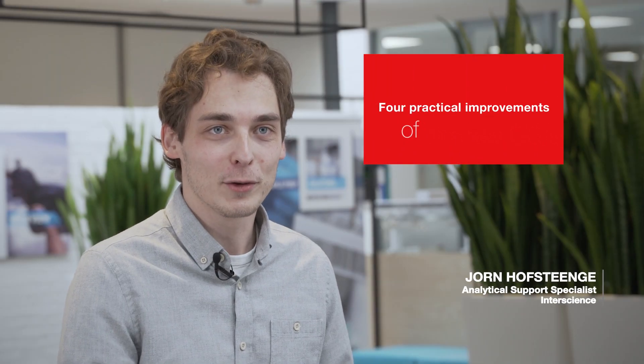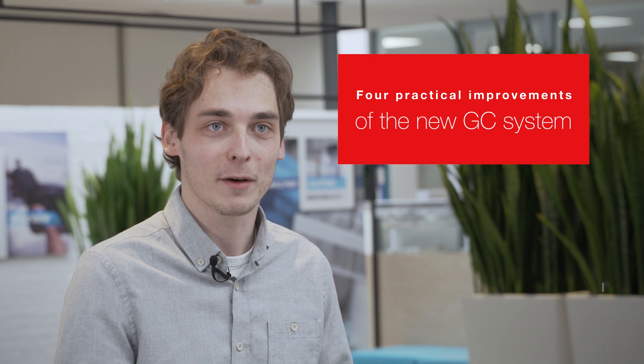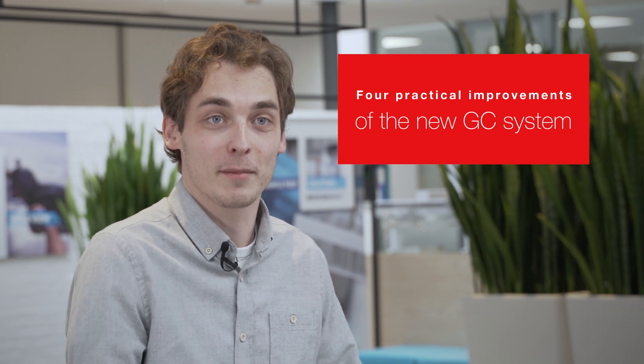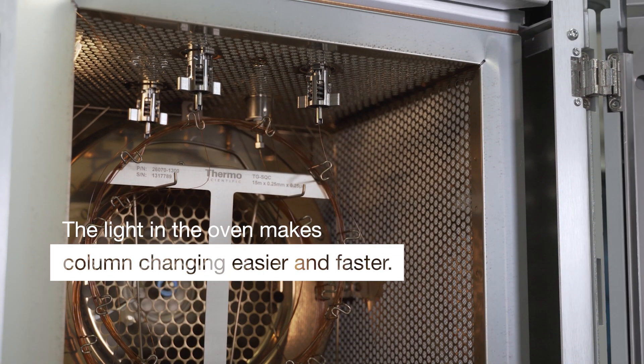Today I want to talk to you about the new GC in our lab. I've been working with this GC for the last couple of months and I would like to tell you what I think is nice about this new instrument. They've improved many things, and one of the nice things they've added is that there's now a light in the GC oven. This may seem like a very small thing, but anyone who has experience with changing GC columns knows how critical it is.